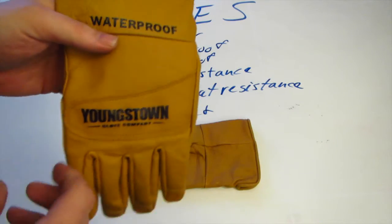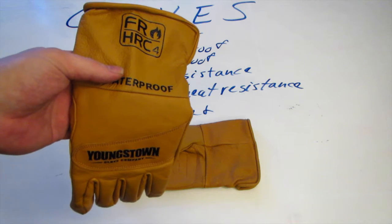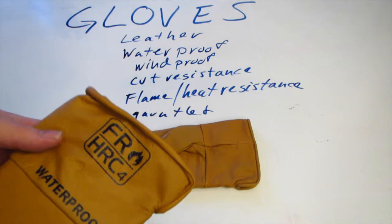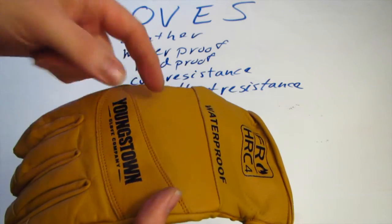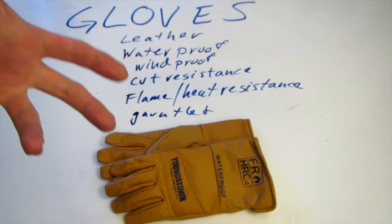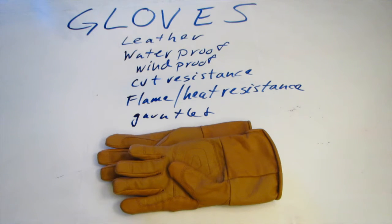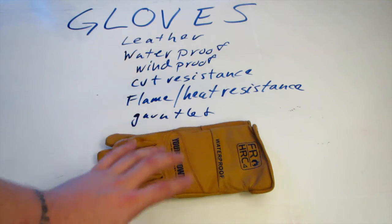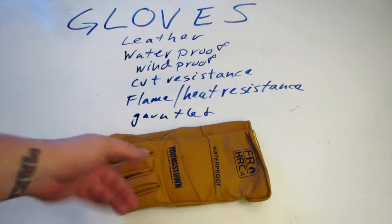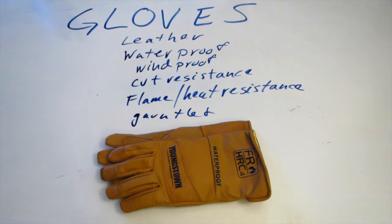Youngstown does make one model that's a little more badass than this — it's called the Youngstown FR Waterproof Ultimate Leather Utility Glove. It's essentially this same glove with a slightly shorter gauntlet, but they've also added a layer of Nomex to it. Nomex is the synthetic fabric designed by DuPont that is classically used in firefighting. That extra Nomex layer really makes it that much more heat resistant.